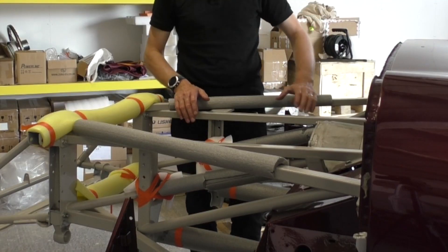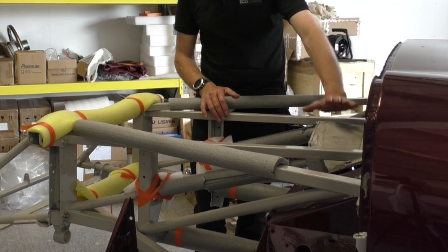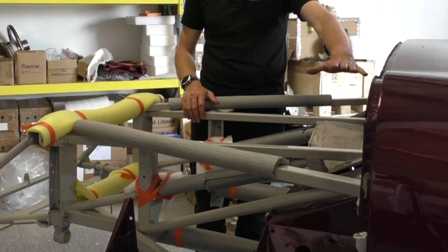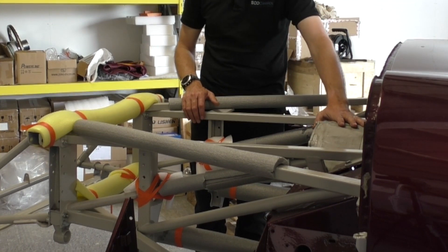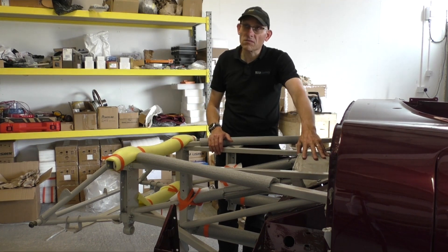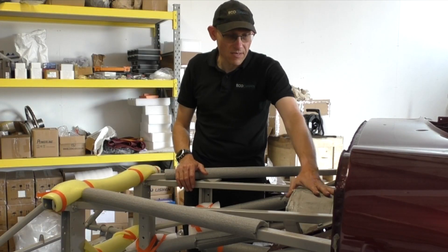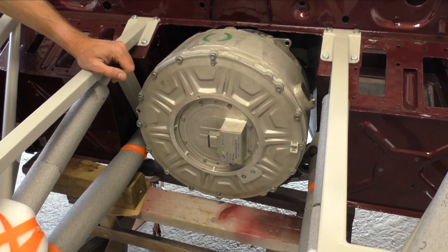Now we're at the business end of the car, and this is the motor. If you go back to the early episodes where we'd scanned the car, we also showed you some of the CAD of the design we were hoping to use. This motor is 180 kilowatt — about 250 horsepower — and 600 newton metres of torque. What that allows us to do is not use the gearbox; we can direct drive onto the prop shaft.